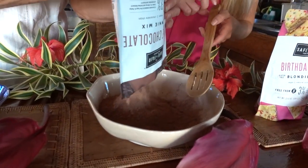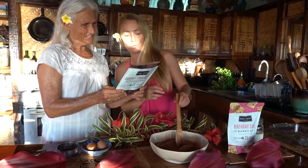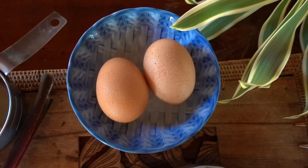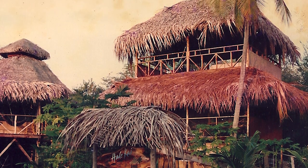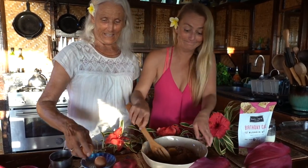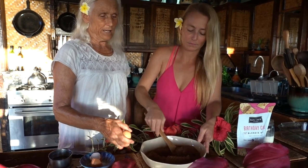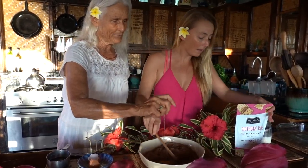I want to eat it already. Oh, that smells so good — easy to follow directions. What do we need? We just need two eggs. And if we're using milk, we need two tablespoons. And one-fourth cup oil. But we should use coconut oil from our trees. So we are going to crack a couple eggs in here. And it's all good ingredients in the flour — it's tapioca flour, potato flour, almond flour.